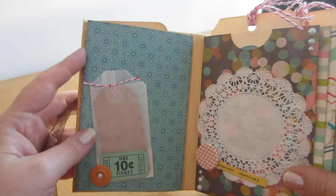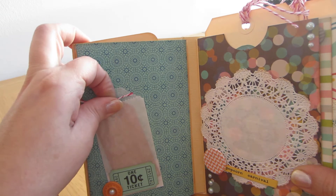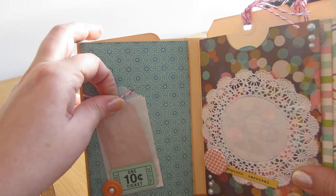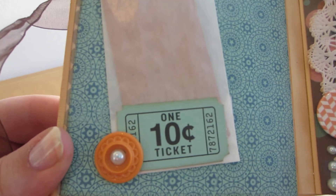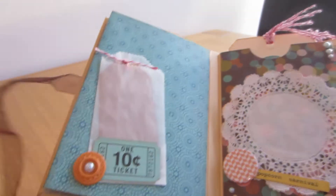Then we have this side — it's a tiny bag with a small tag for you to write on. And I decorated this with a button, pearl, and die cut from that same collection.